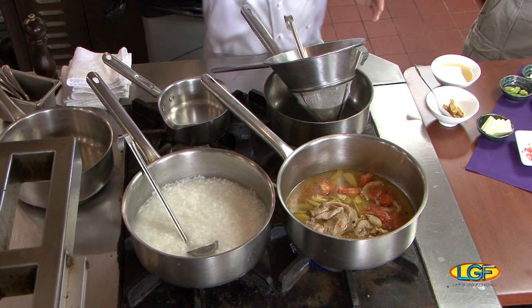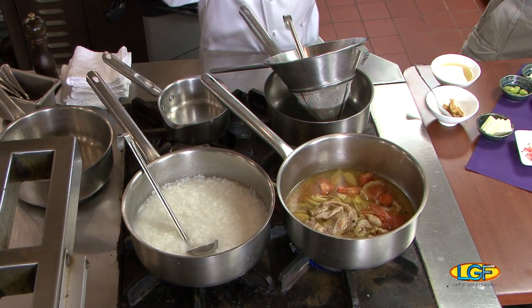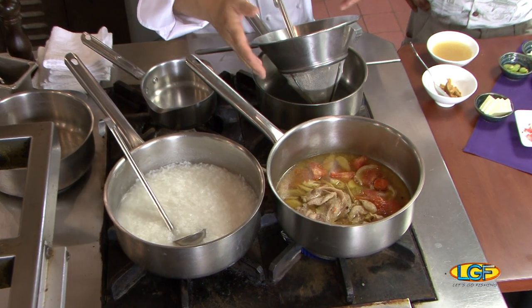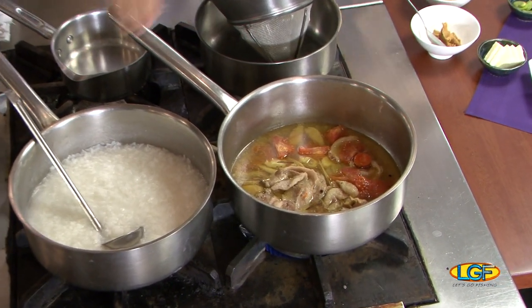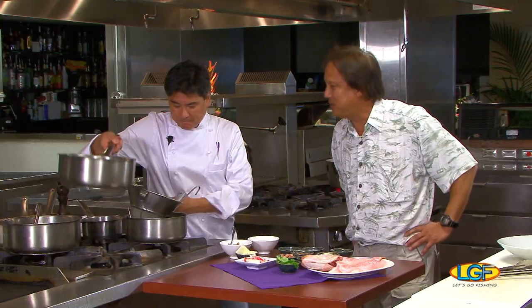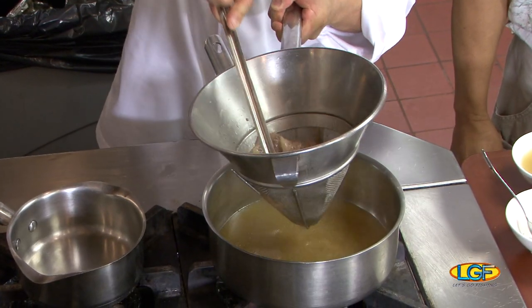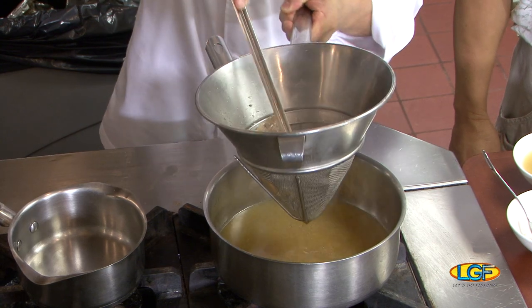The first thing I'm gonna do is actually strain the broth. The broth has some pork in it, it has some tomatoes, it has some lemongrass, ginger that I braised for about an hour and a half. So what I'm gonna do is just strain this. Of course what you wanna do is make sure you squeeze everything out of here because tomatoes have a lot of nice acid and it's gonna really round off the broth itself.